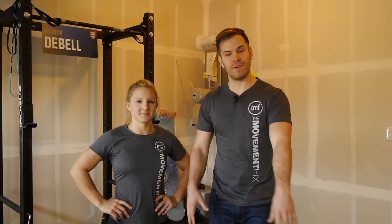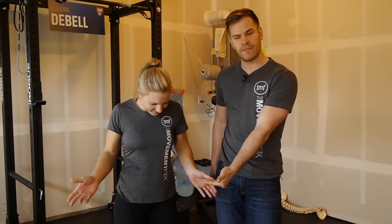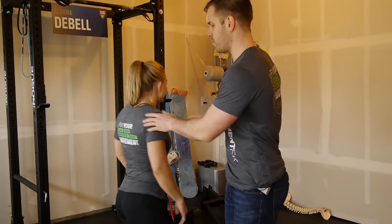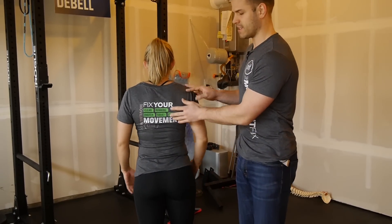I'm Dr. Ryan DeBell from The Movement Fix. This is Movement Fix Monday. Joining me as the demo today is Tia, the demo girl. She's sporting the female version of the Movement Fix t-shirt available for pre-order. This is what it looks like — female cut, nice and fitted, tri-blend. It's awesome.